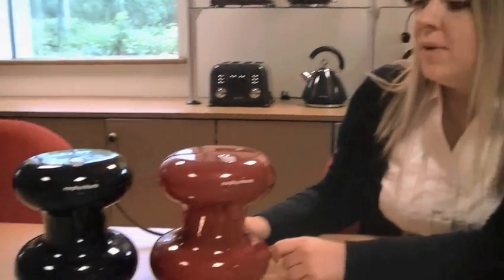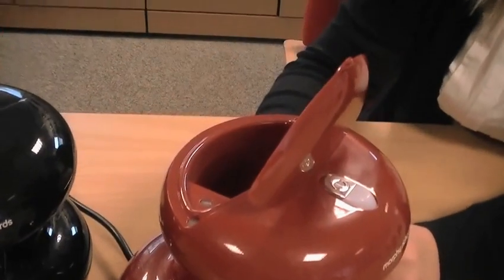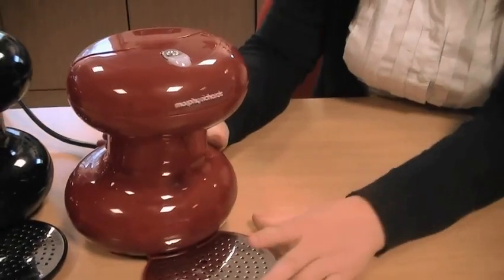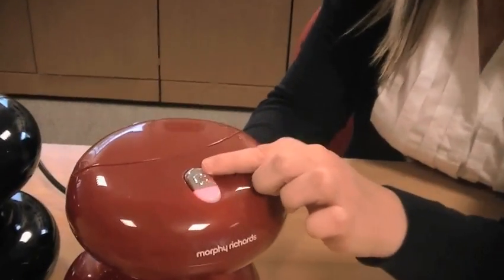It's available in red and black, has a water chamber where you pour the water in and it runs through to the bottom of the appliance. It has a removable drip tray and an illuminating on-off button.